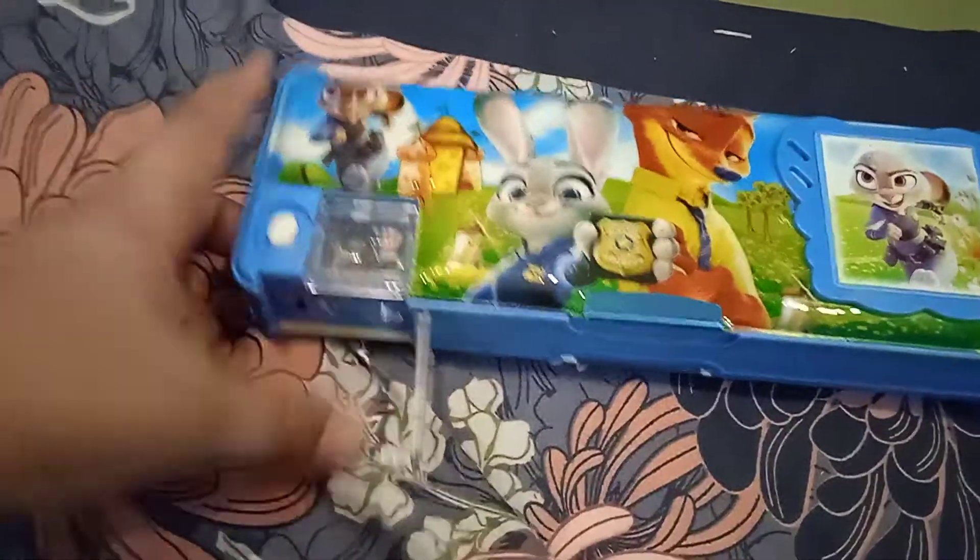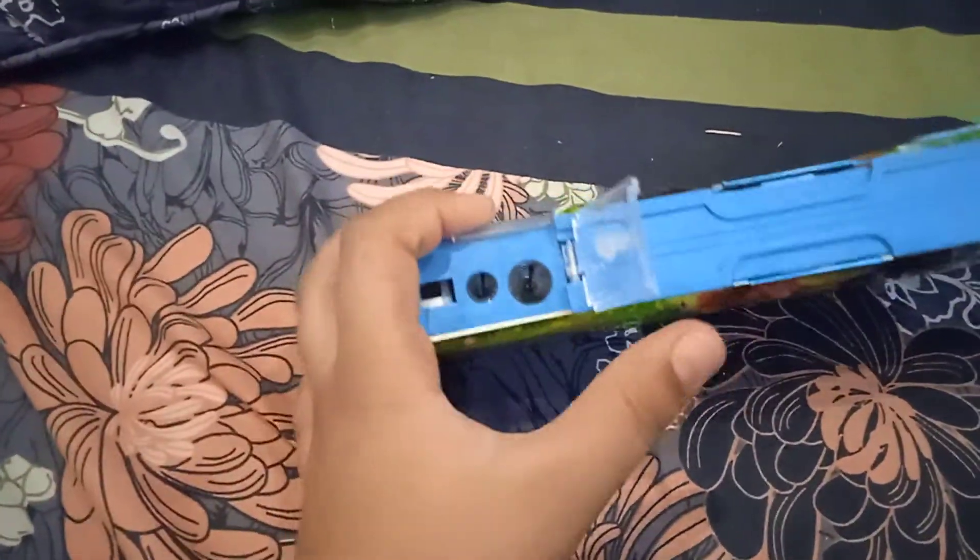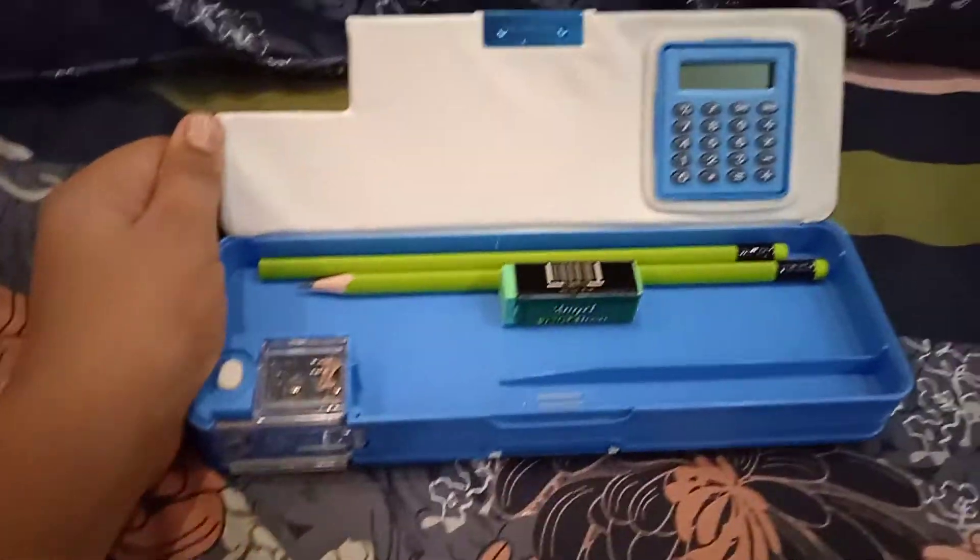So guys, here we got some sharpeners — two sharpeners, one big hole, one small hole. Here is our eraser, and here is our geometry box. Let me open it so you can look. Guys, here is a calculator inside.